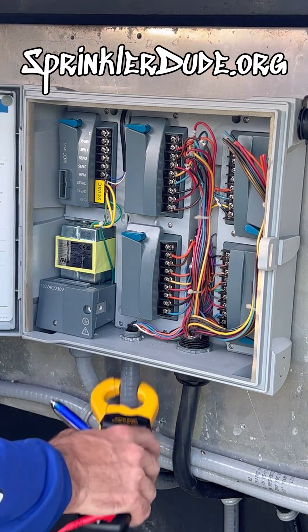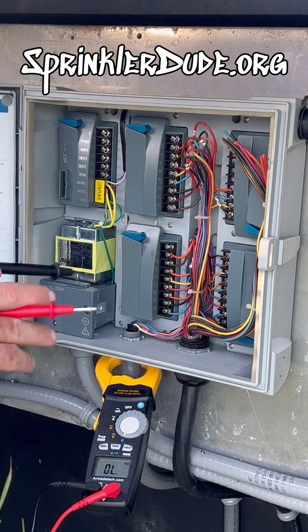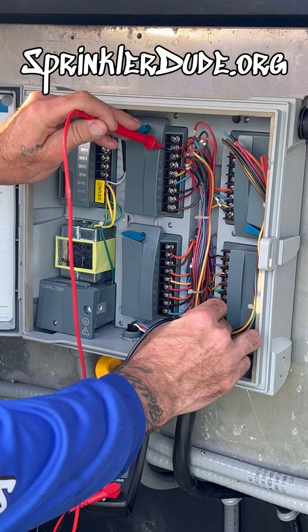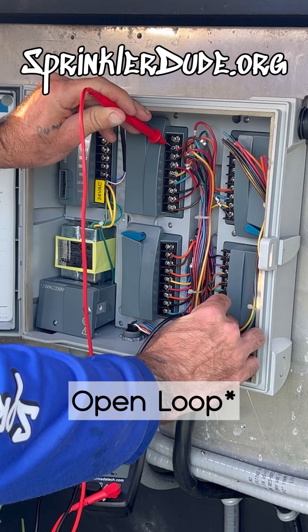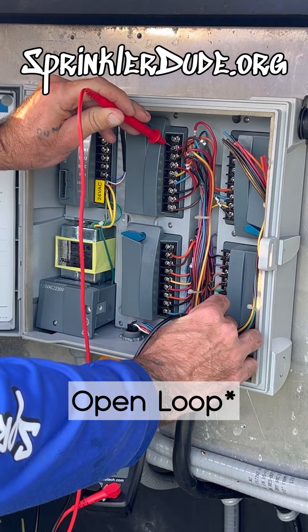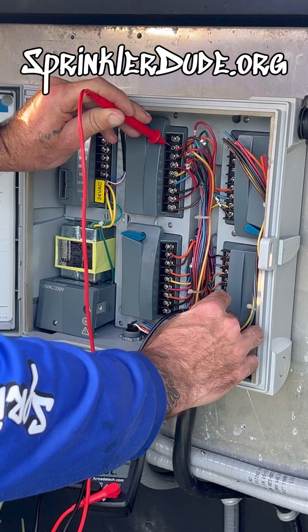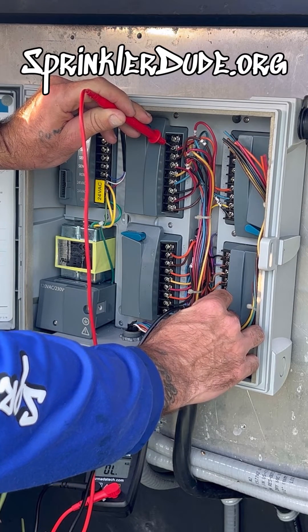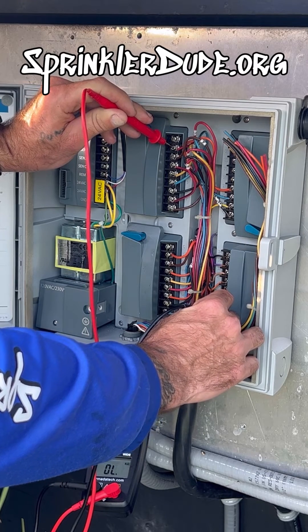First thing I'm going to do is clamp this somewhere convenient, then I'm going to touch one of the leads to the common and the other lead to zone number one. That's going to tell me I have OL — an open line. So that means that this wire is not connected to anything in the field. Now this could be right in the junction box below my camera, or it could be somewhere in a junction box out in the field, or all the way at the valve where maybe the wire is just disconnected at the solenoid.